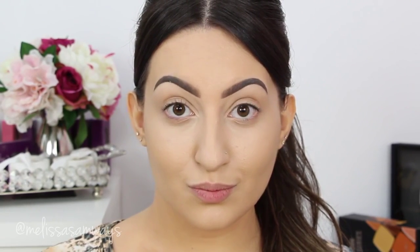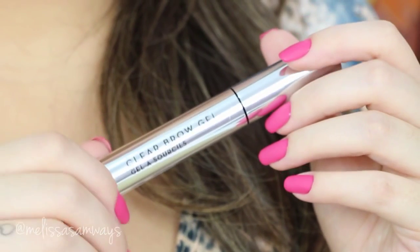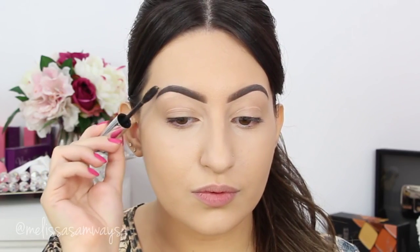And done — now I have my eyebrows. I'm gonna just fix everything in place with this Clear Brow Gel by Anastasia. I'll just brush my eyebrows with this and it will make all my hairs stay in place.